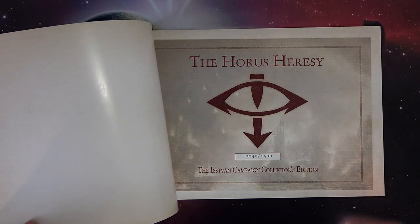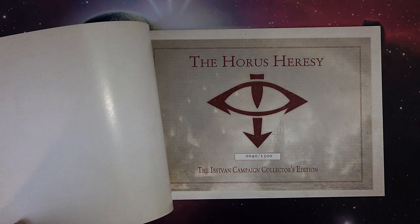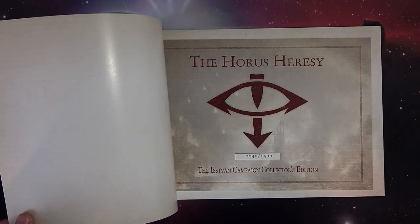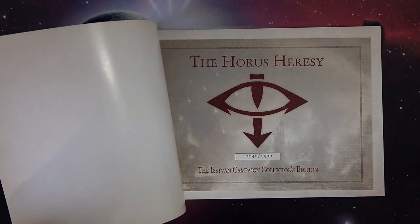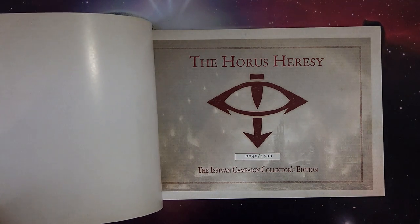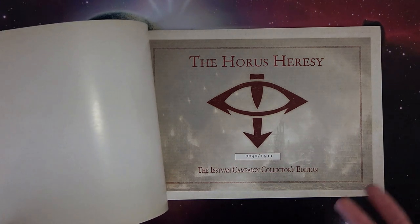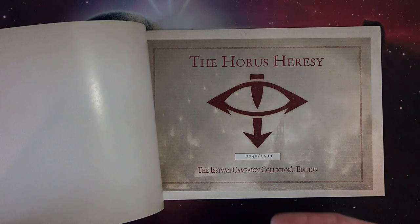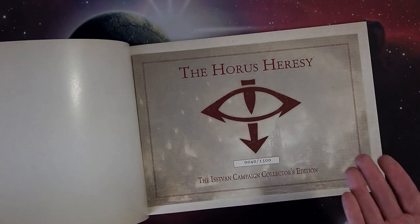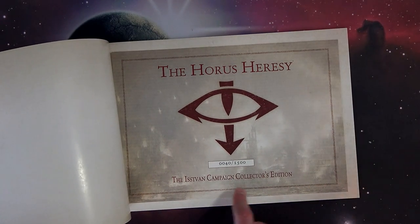It just came in that collector set, which they don't seem to be doing collector sets now. I'm not sure how well they did sales-wise because that Book 4 collector set, they seemed to offer it a couple more times — like, 'Hey, we still got 100, guys. Buy these.' It kind of stuck around for a while. And then we didn't see a collector's version of Book 5 or Book 6, and we haven't seen the 3-book set for Book 4, 5, and 6. So I'm not sure what's going on with it. But for me, this was a really cool product back in the day and I jumped on it.